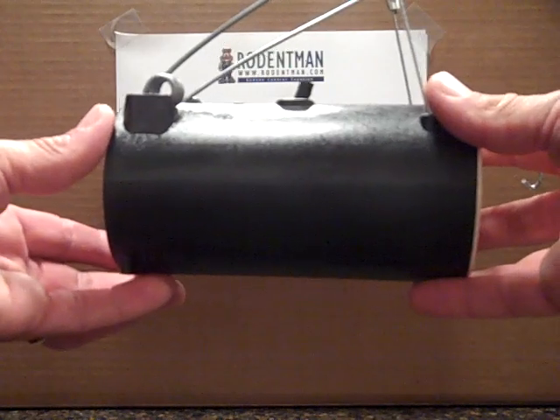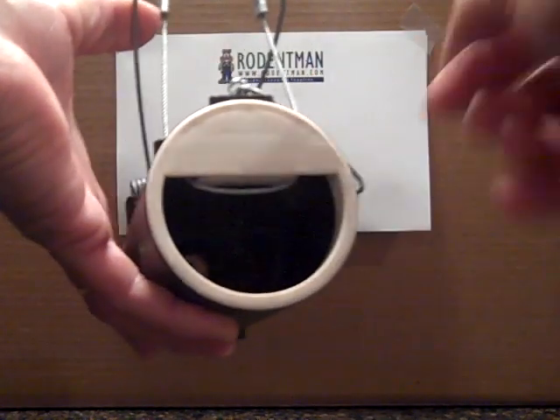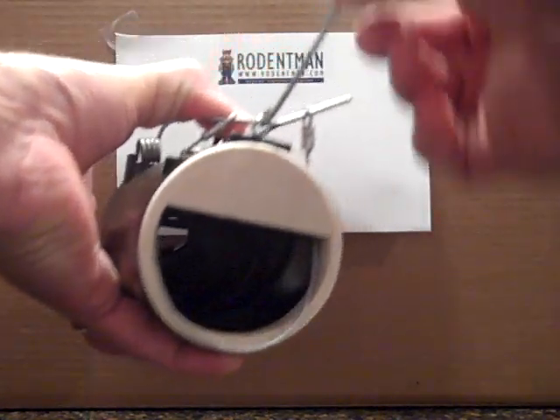The black hole gopher trap is quite easy to set. There's a cable that comes down. We need to first compress the spring, and then there's a trigger wire.